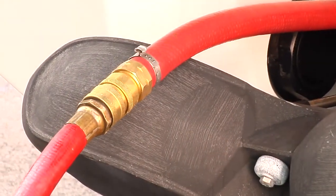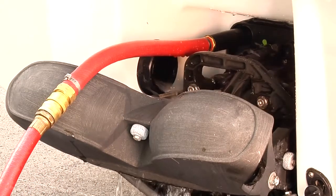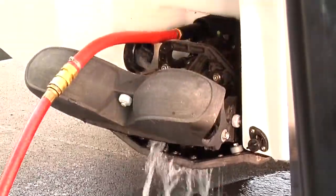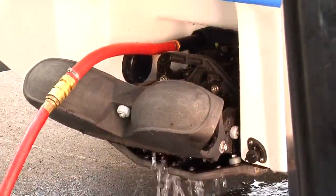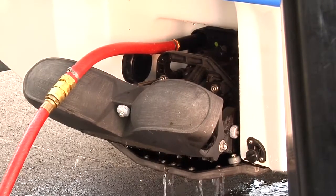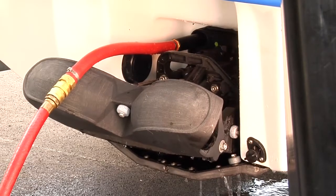When running an engine using the flushing adapter, start the engine first, then turn on the water supply. When stopping an engine, shut off the water supply first, then shut off the engine. This will prevent the exhaust system from filling with water.